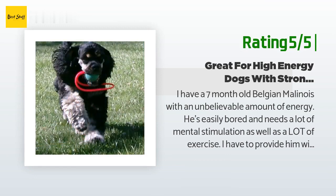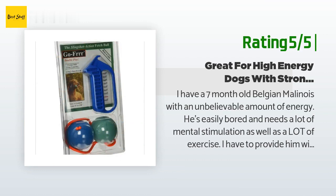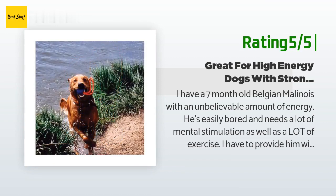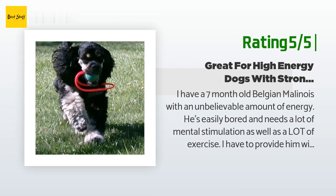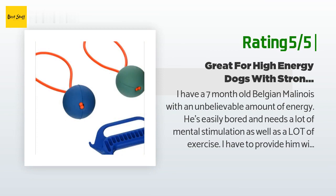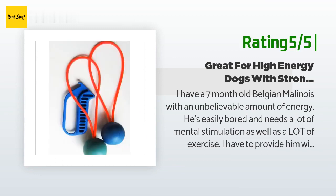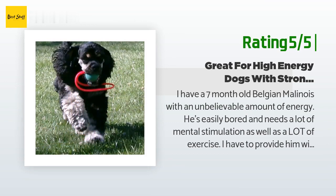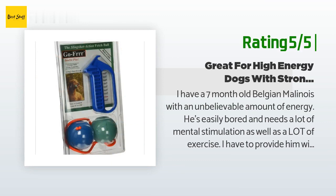Another happy customer said: I have a seven-month-old Belgian Malinois with an unbelievable amount of energy — he's easily bored and needs a lot of mental stimulation as well as exercise. I provide him with a variety of toys including disc fetch, tennis balls, Chuck It, tuggo war with jolly balls, and swimming. A friend uses a Go Frrr ball with his dog and my dog constantly wanted to take it, so I bought him his own — it is now his favorite toy. I save it for certain activities, like tossing it off a dock so he swims it back. Be aware these are not durable if your dog has a powerful bite or is a chewer.